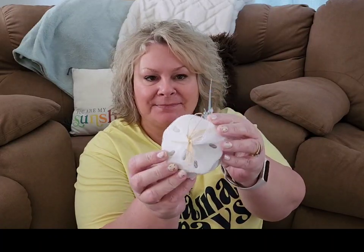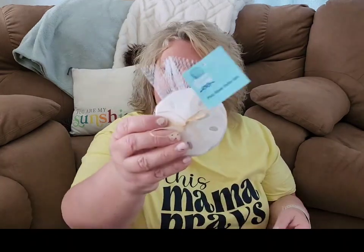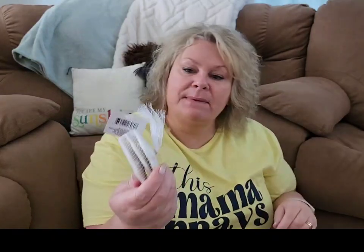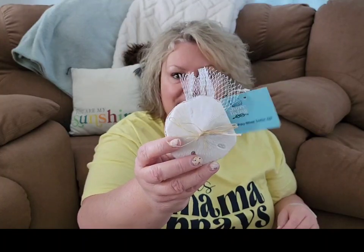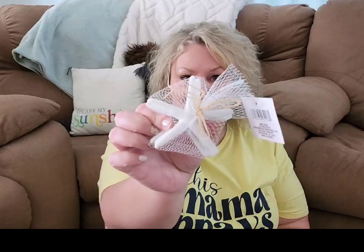I found a couple more pieces of Shore Living things here. These are actually poly — so they're plastic. A set of three silver dollars. They're pretty heavy, just a solid white, and they feel pretty porous so you could decorate them if you wanted to. These will definitely be found in a wreath at some point. I also grabbed a three-pack of those same poly pieces but in starfish. I'm really impressed with the Shore Living line this year.